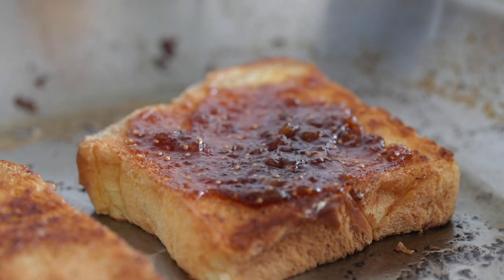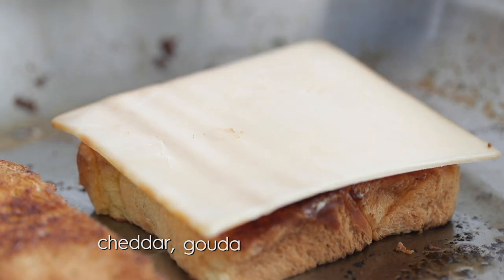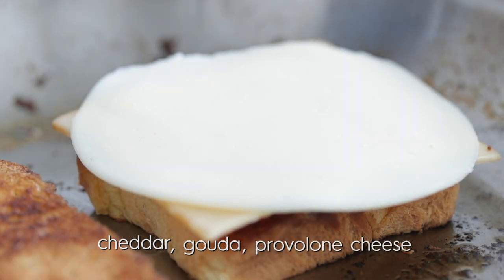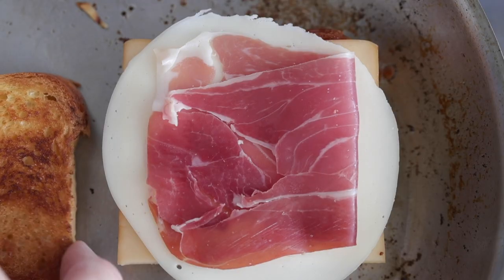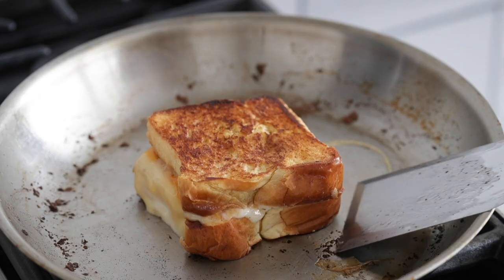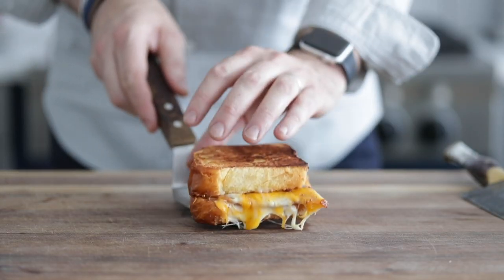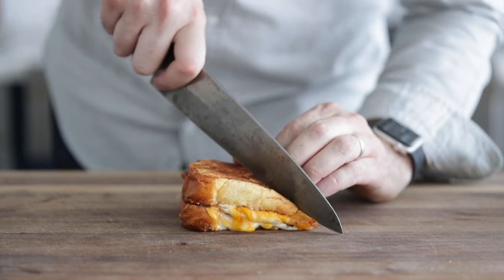Now layer it up: starting with some cheddar, then smoked Gouda, then last but not least some provolone. And just to take this thing over the top, a slice of prosciutto ham. I'm telling you right now, the flavors in this are just so, so good. Go ahead and add that other piece of toast right to the top and let it cook for a few seconds — you want that cheese to start to get nice and melty. And we're done — we've got an amazing gourmet grilled cheese.